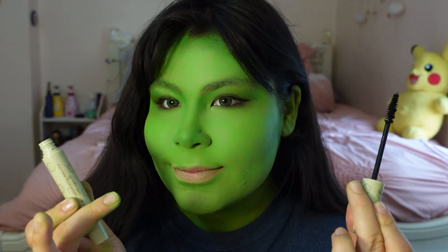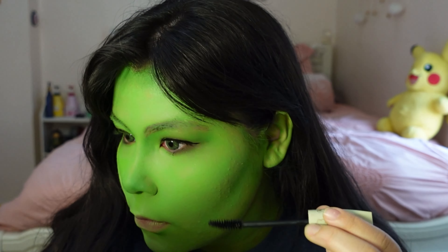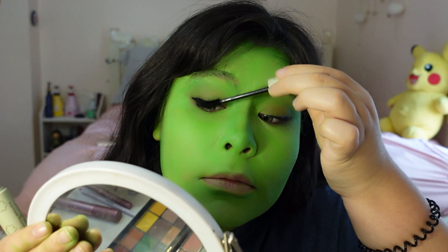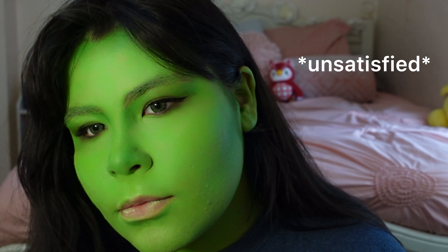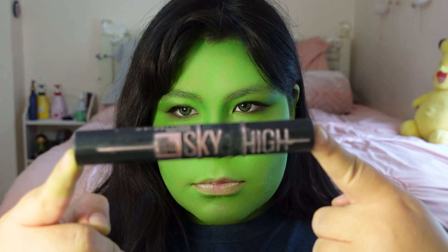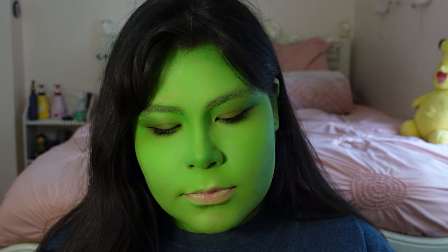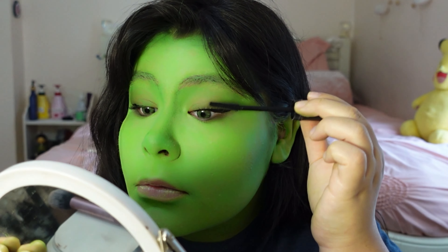Now I'm just going in with some mascara. This was a cheap brand I found at Marshalls — not the greatest, but apparently it has argan oil in it. After a few coats I was unsatisfied, so I went in with my trusty everyday mascara, Maybelline's Lash Sensational Sky High. As expected, a definite difference in volume and length.